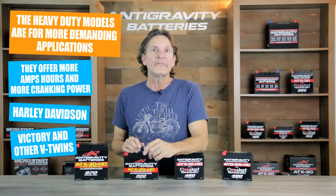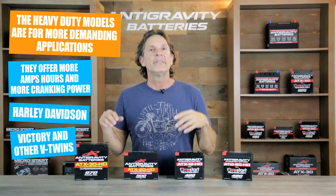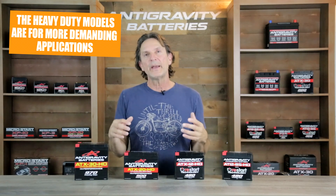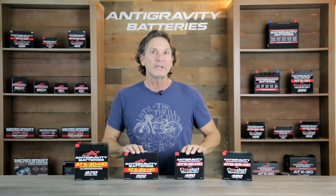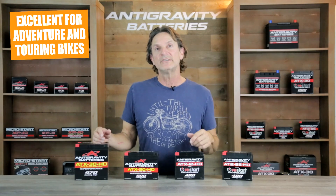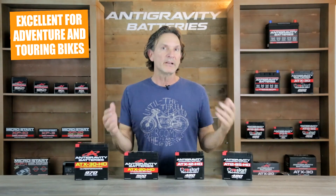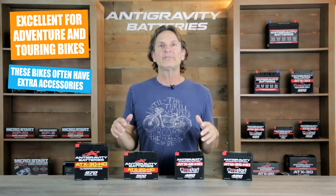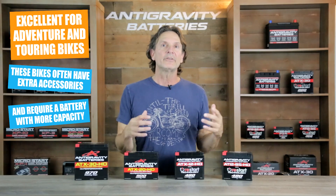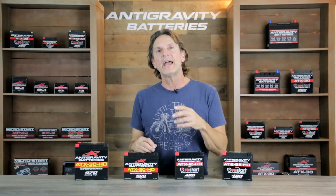These larger V-twins are often customized or modified and can have higher compression motors. They have stereos, extra lighting, and other high-draw accessories that will require more capacity and power than a regular-duty lead-acid or lithium battery. We also have a very large contingent of adventure and touring bike riders that are often riding in the middle of nowhere and have extra accessories like extra lighting, heated gear, GPS devices, and other electronics that a sports bike or average street bike would not have.